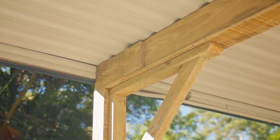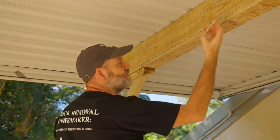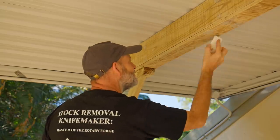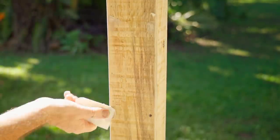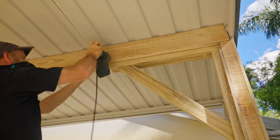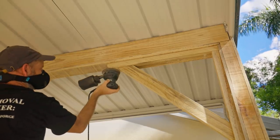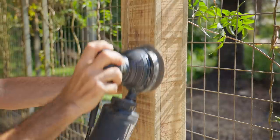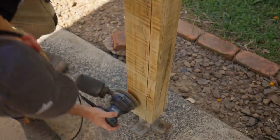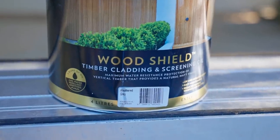Next I'll fill all of the screw holes. I'm using an exterior filler that dries like pine and can take a stain, which is what we're going to use for the finish. Before I start staining the wood I'm going over it again with the sander, this time using a 120 grit disc. I'm using a stain that's made for cladding and it's supposed to reduce the chance of the wood cupping.